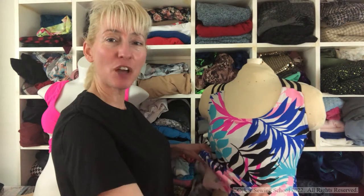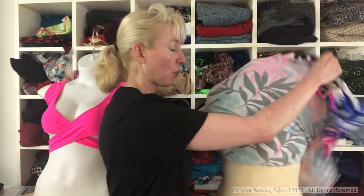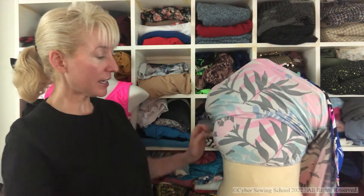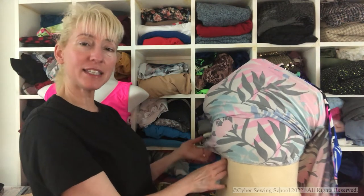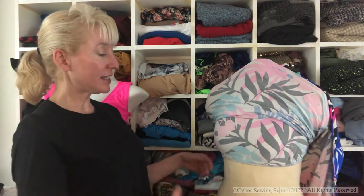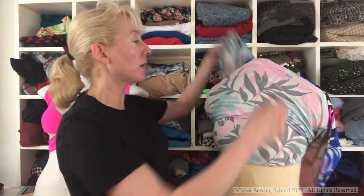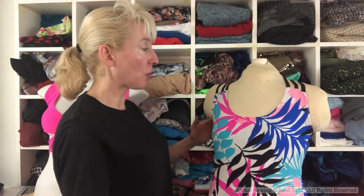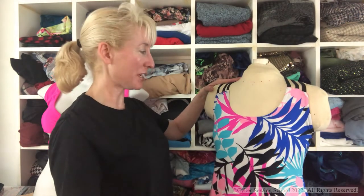So what is a shelf bra? A shelf bra is an internal support structure like this right here. The shelf bra itself, at the side seams, does not attach to the garment itself, but it does have to attach to the garment somewhere, like at the neckline, the arm holes, and sometimes at the shoulder seams if your garment has shoulder seams.